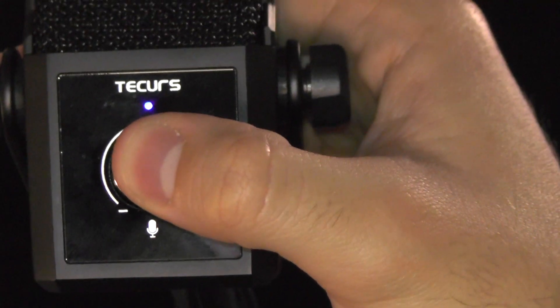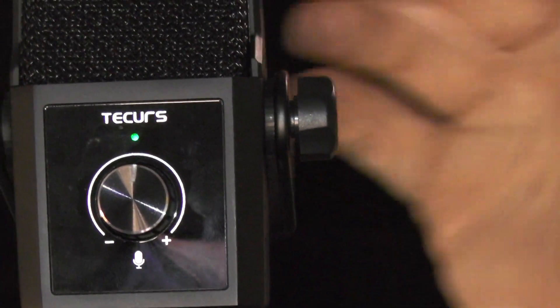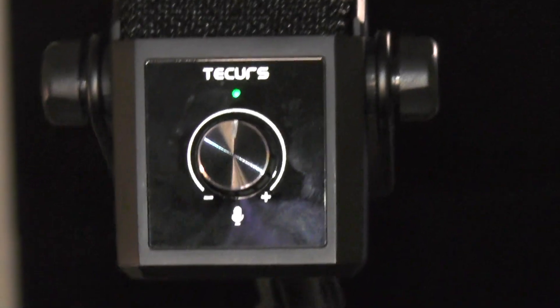It's the MR03, but better looking and better functionally. The MR04 has a built-in toggleable noise suppression chip. Hold down the gain control wheel for a couple seconds until the light turns green, and now I'm speaking with built-in noise suppression. No noise has been removed by me in post — this is purely the microphone itself doing all the work.